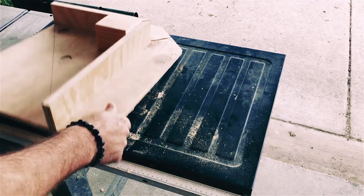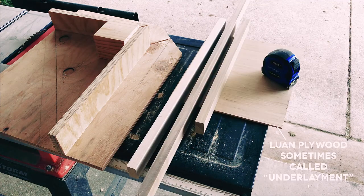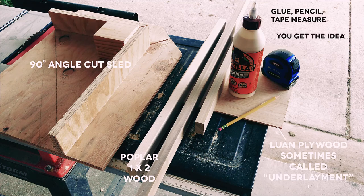Let's start with some of the basic materials needed to follow along. Here I'm going to be using some poplar 1x2 boards cut to a final size of 16 inches, and some 1/8 inch plywood commonly referred to as Luan.